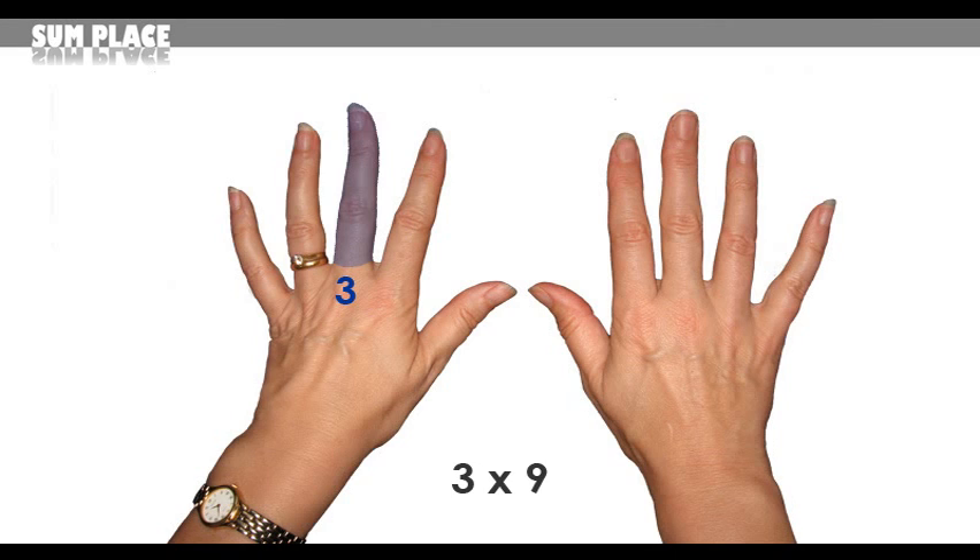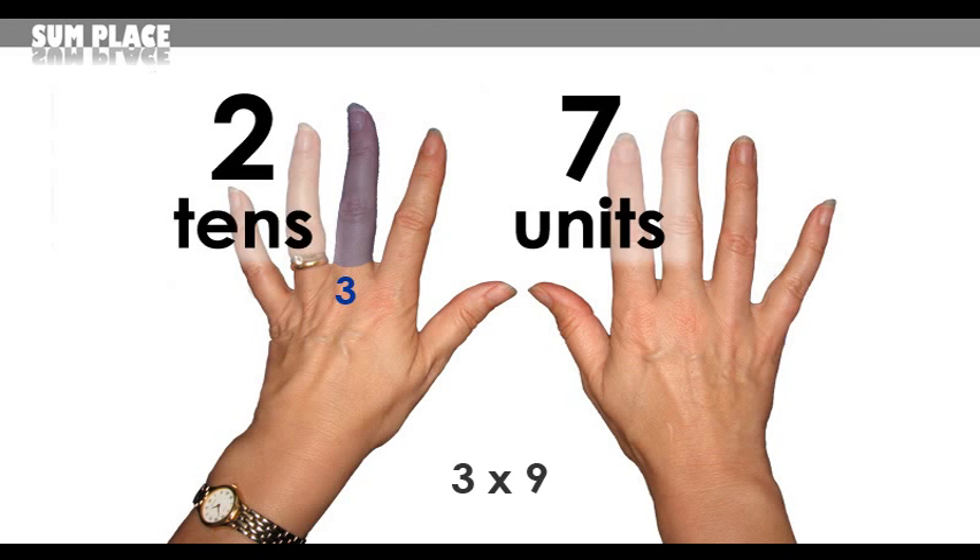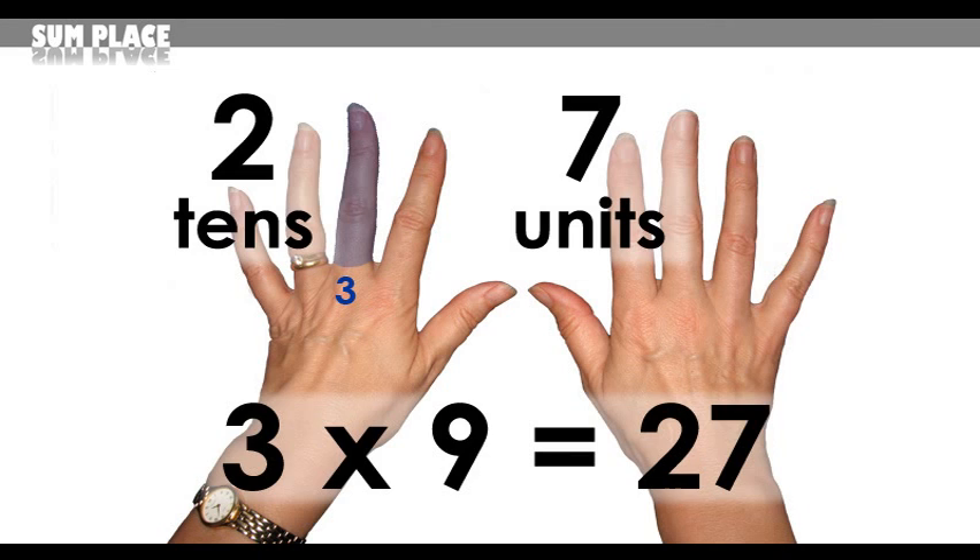Next, 3 times 9, so start with the third finger. First, count all fingers to the left — that's 2. Second, count all fingers to the right — that's just 7. Your answer is 27.